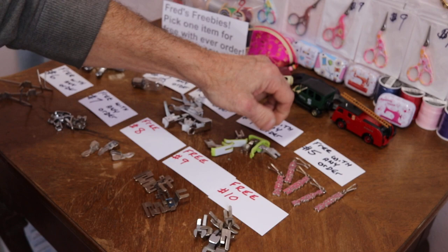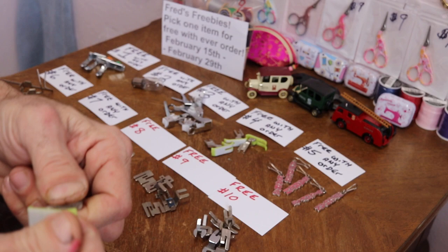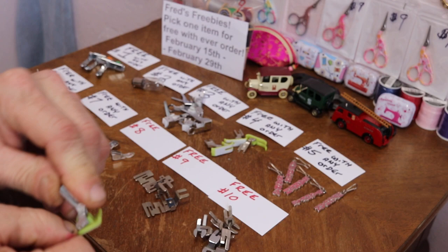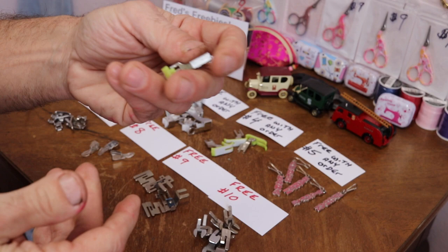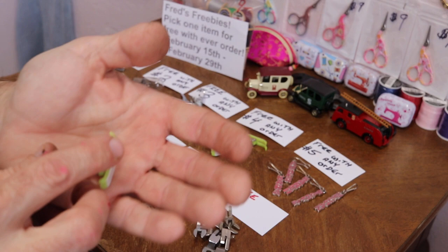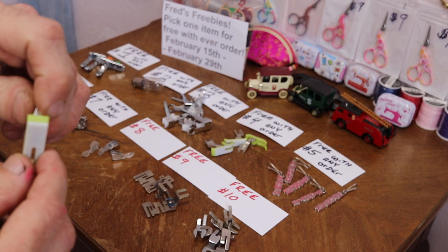Free item number four with any order: this is a high shank foot. For your machine — other than Singer — your Kenmore, some Brothers and Whites, and any other machines. Singer's industrial also uses high shank. Anybody that chooses this and wants to give a review on it — this is a free test product and I would love to hear about it.